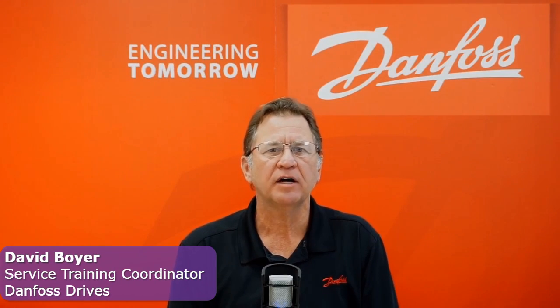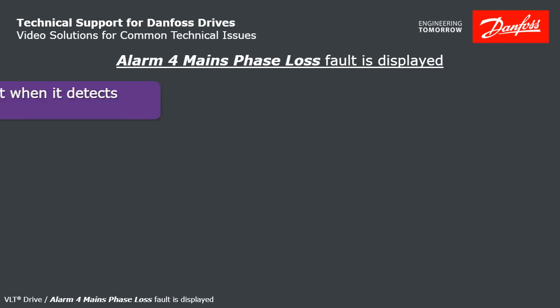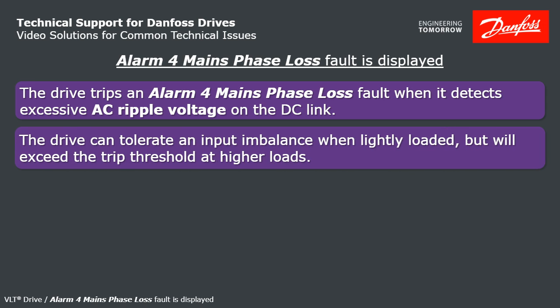I'm David Boyer, Danfoss Service Training Coordinator. I'm going to explain what to do with a Danfoss VLT that is displaying Alarm 4 mains phase loss. The drive reports Alarm 4 when it detects excessive AC ripple voltage on the DC link. The drive can tolerate some imbalance when it's lightly loaded, but at some point it'll reach the trip threshold.